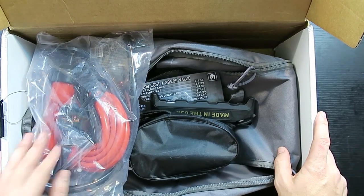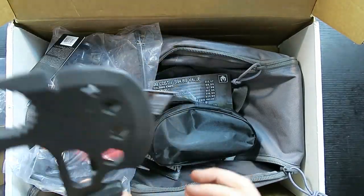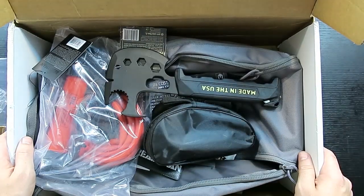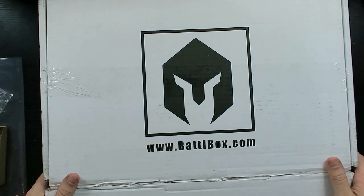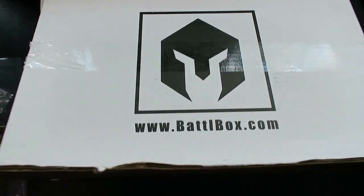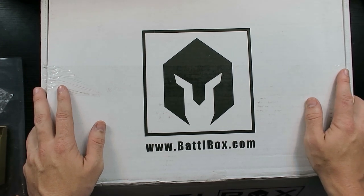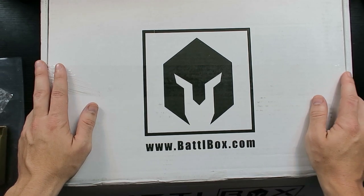As always, Battle Box has not disappointed. This is a great box — extremely useful stuff you'll be able to use in a lot of everyday situations without waiting to be lost in the woods or in a zombie apocalypse. Check them out at battlbox.com. Thanks to the guys from Battle Box for sending this to me. I'll definitely be doing videos testing out some of these pry bars, the pump, and the e-tool. I'll also show you guys my finished get-home bag slash car kit slash bug-out bag before I move. Thanks for watching!